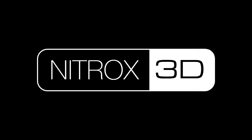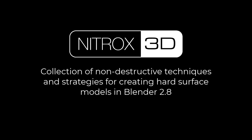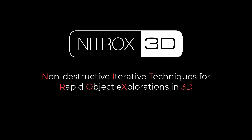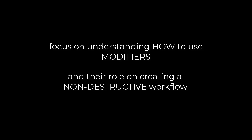So what is Nitrox 3D? Nitrox 3D is the short name I will use to refer to a collection of non-destructive techniques and strategies for creating hard surface models in Blender. The acronym stands for Non-Destructive Iterative Techniques for Rapid Object Exploration in 3D. Nitrox 3D is not a set of Blender add-ons — in fact, it uses zero non-destructive add-ons and instead focuses on the breadth and depth of understanding the native Blender modifiers and their role in creating a non-destructive workflow.